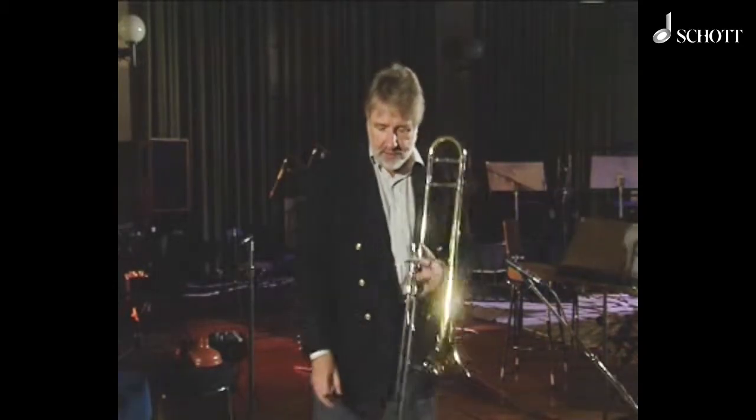This works very effectively in taking, for example, the support of the diaphragm — this part of the body — and using that support to blow through the trombone and make a sound.